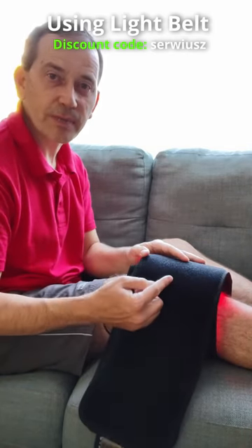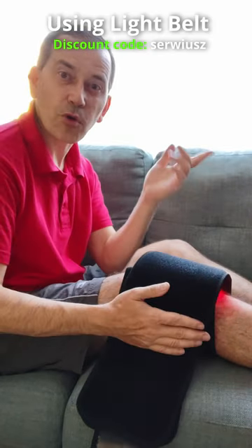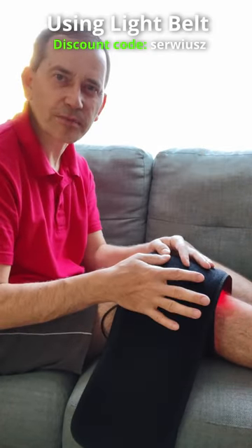A good thing is that you can test that light belt for two months and see if it works for you or not. For more details, check the link in the video description below.